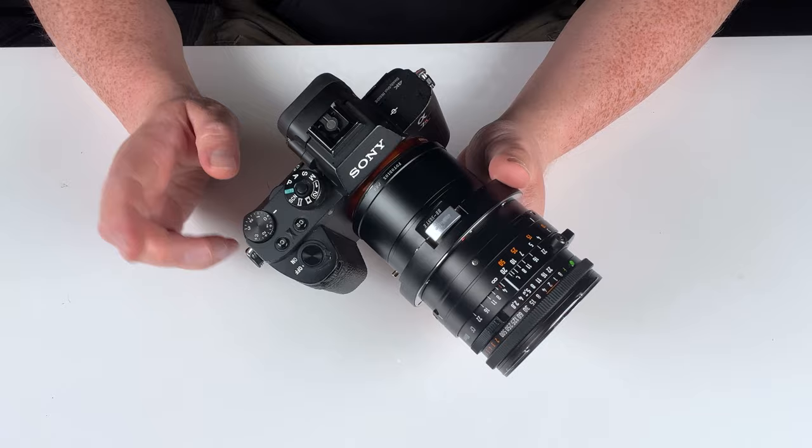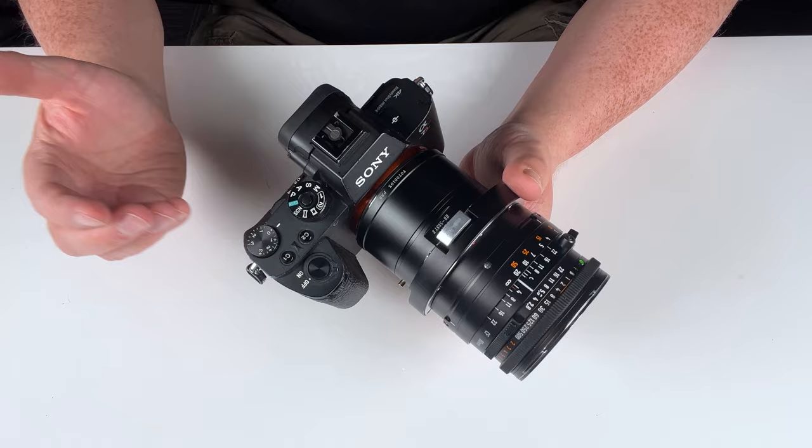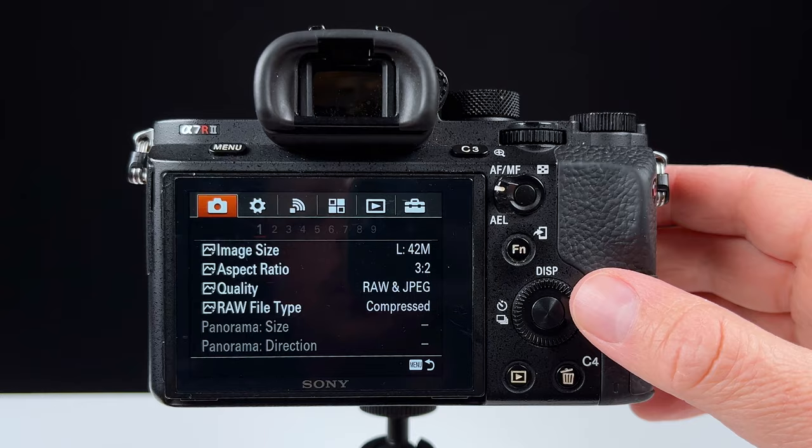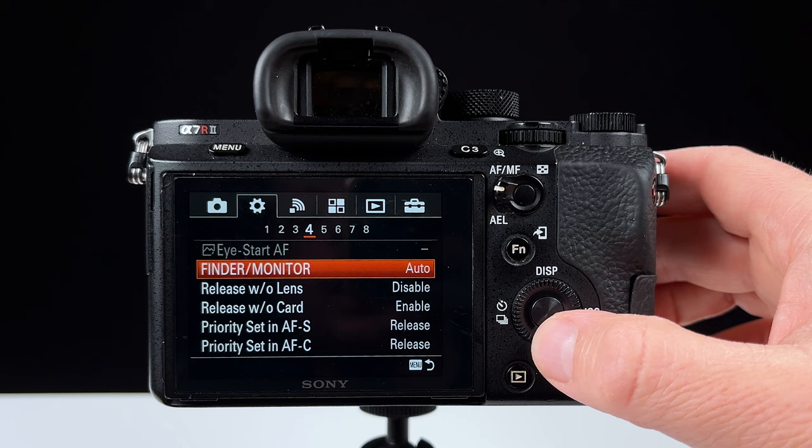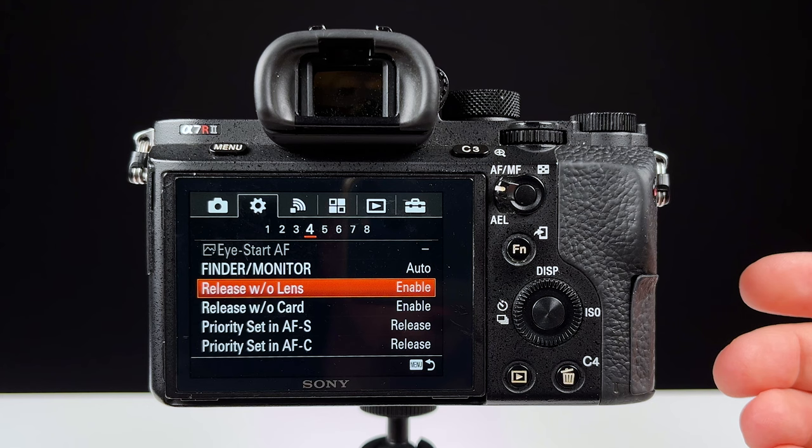There's just one more step before we can use this adapted lens on the camera — setting the Sony E-camera to use adapted manual lenses. Go into the menu system, go to the gear logo, go to number four, and go down to 'Release without lens' and enable that. Now our Sony E-mount camera will be able to shoot photos and videos with the adapted manual medium format lens.